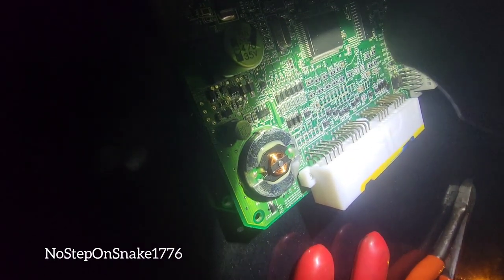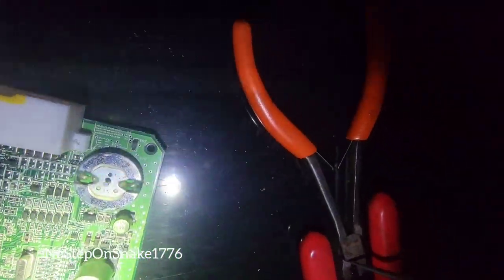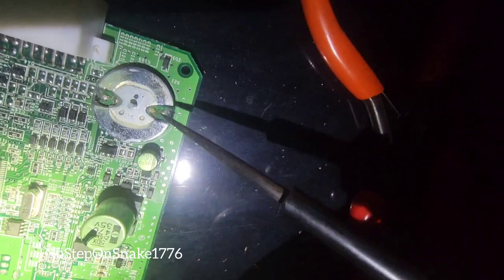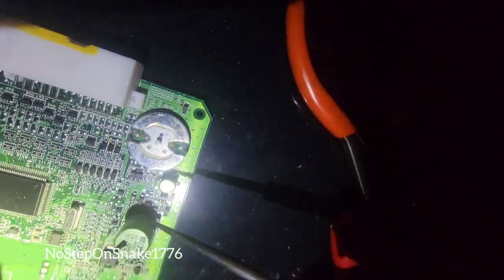I was wasting my time with the dykes on this thing, but what I found out after that is if I just got my test light and stuck it right here, I just popped it up and it came right off. Allow me to show you what is possible.